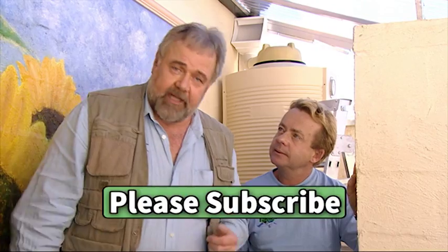All we need now is rain. The rain we harvest from this tank is going to feed our solarium hydroponic garden.